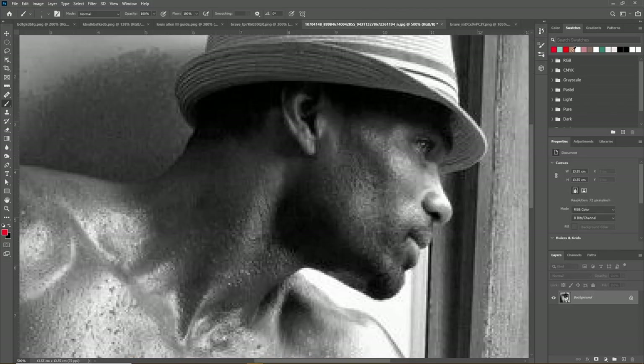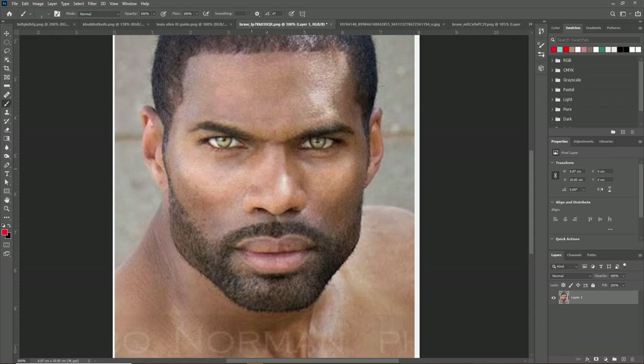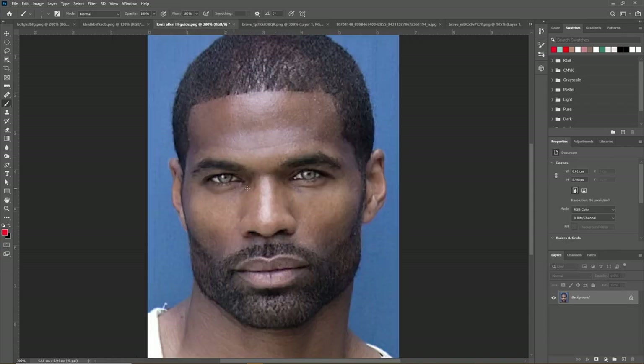Going back to the side profile: his under-eye region is protrusive. You can see a positive orbital vector here relative to this plane, so he has a lot of under-eye support and no notable eye bags — well, there is a little bit, but there are no severe troughs or hollow circles.